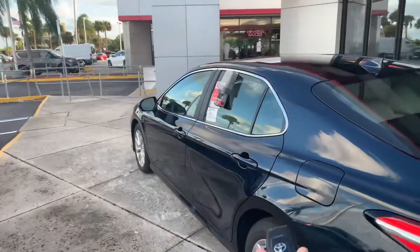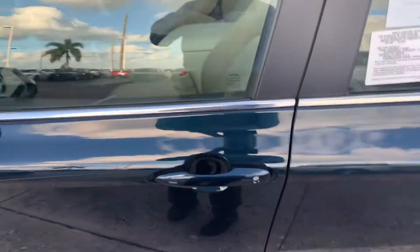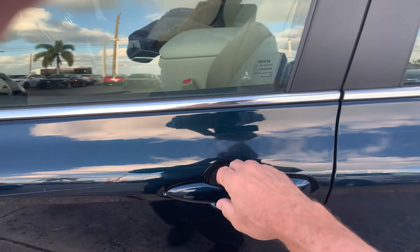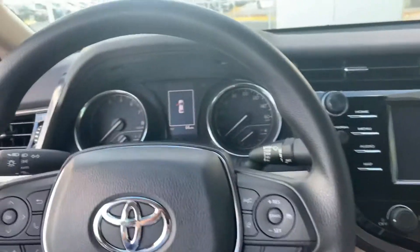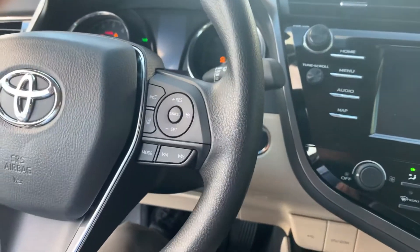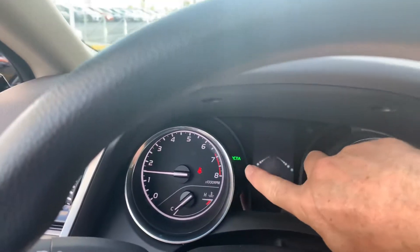This is the smart key — all you have to do is have this in your pocket or on your person. You can lock the doors just by touching that, and you can unlock the door just by reaching the door handle. When you get in the vehicle, put your foot on the brake and push the start button. It does have blind spot monitor and rear cross traffic alert.